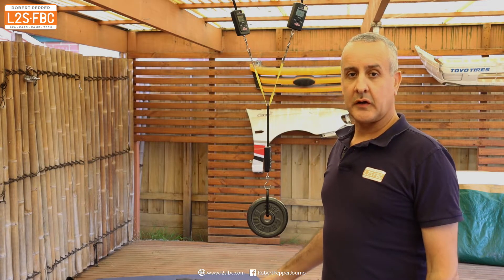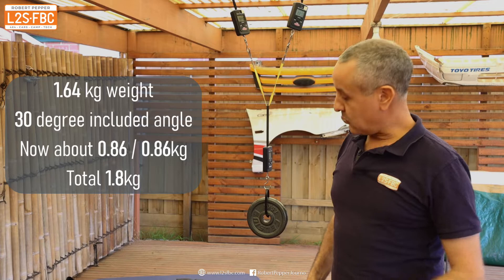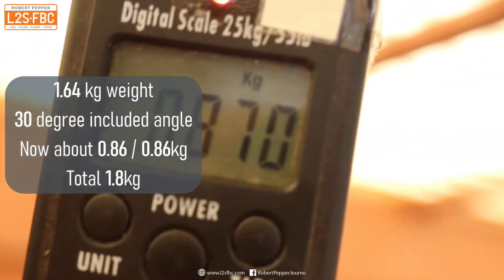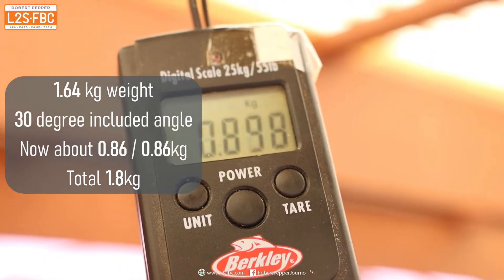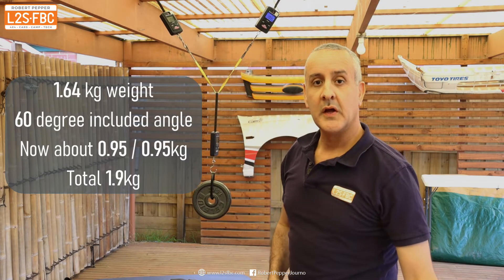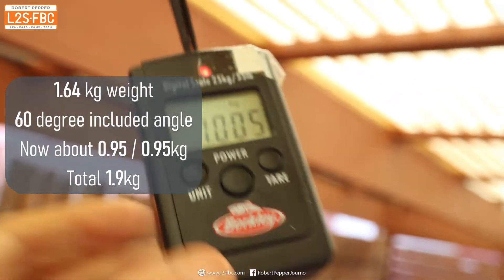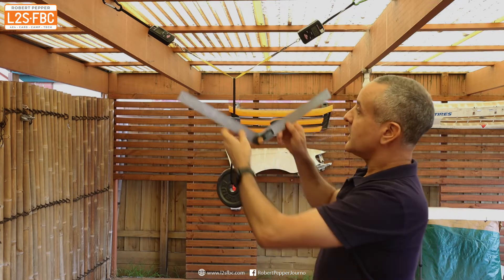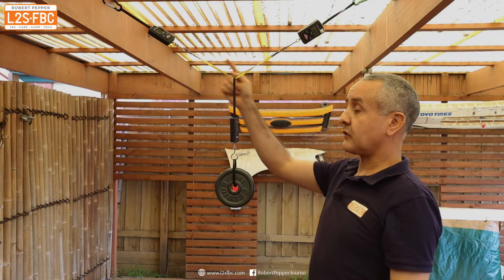Now with an angle introduced to the bridle — about 30 degrees — the weight at the bottom remains the same 1.6 kilograms, but the forces on each arm start to build up beyond exactly 50 percent. Increasing the angle further to around 60 degrees, the same downward force remains but the forces on both legs continue to build. At around 120 degrees, the forces on the two arms have built up dramatically.